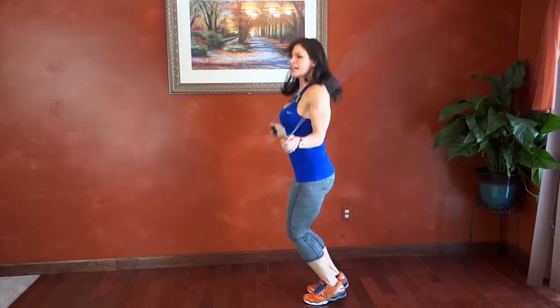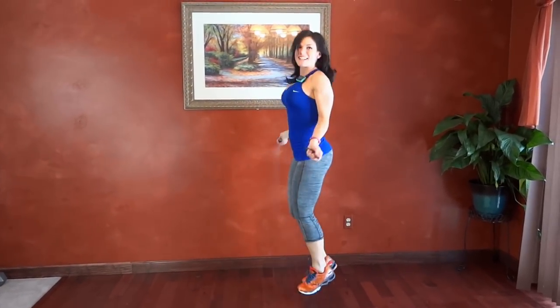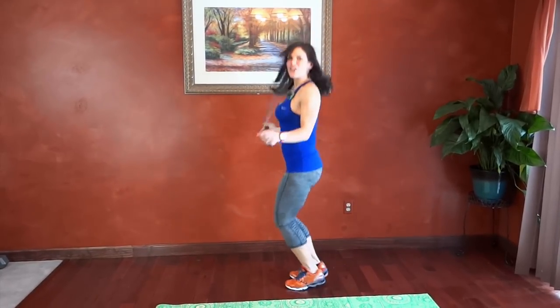During jump roping keep your core tight, hands should be at a 90 degree angle at your sides. That was my 10 second prep time so we're going for 50 seconds now — I started a little early.